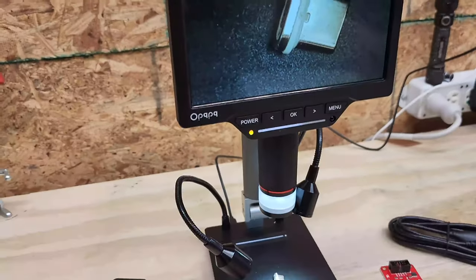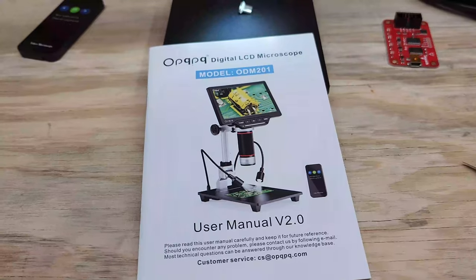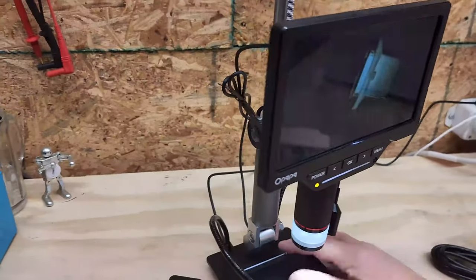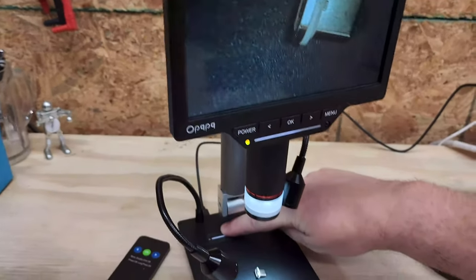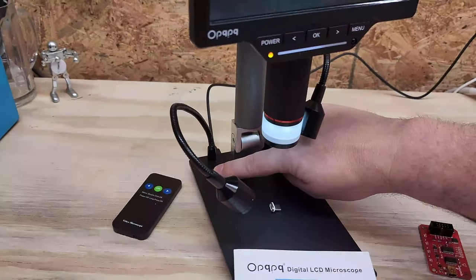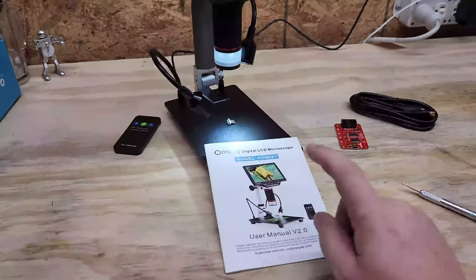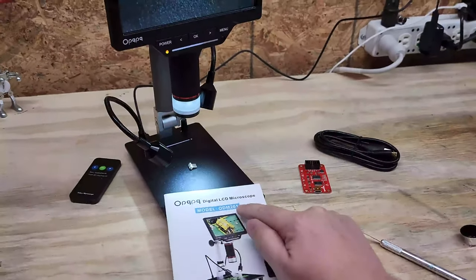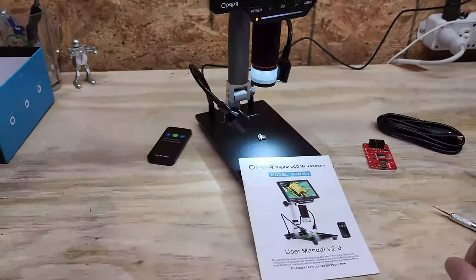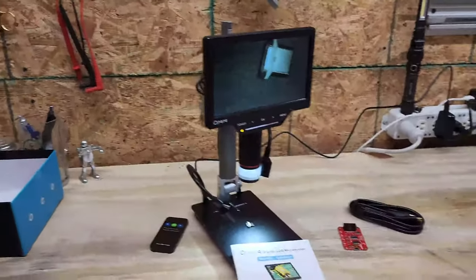So guys, there you have it — Opaca, I guess is the name — it's the ODM 201. Information for this microscope will be in the video description. I dig it, I really like it. I wish I would have known about this guy sooner. Oh look at this — it is touch sensitive! Holy cow, just another cool feature. I honestly think this one's going to replace what's on my current bench. Especially with that riser, I really dig the working height. Thanks for watching, guys!